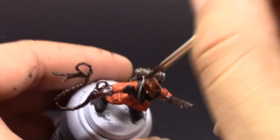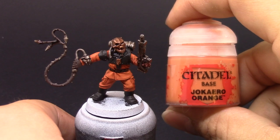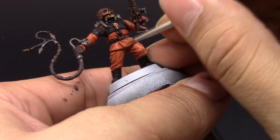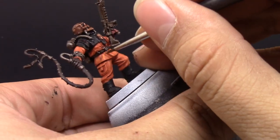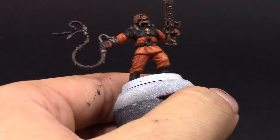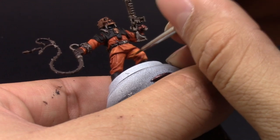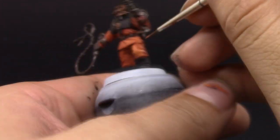Once it's done you can leave your model like that and it looks pretty good, but I'm going to go ahead and continue highlighting. I'm going to start with Jokero Orange again and just pick all the raised parts on the model — it's going to look a little bit lighter. The wash toned it down a little more towards red, and we're going to bring it back up to a bright muted orange.